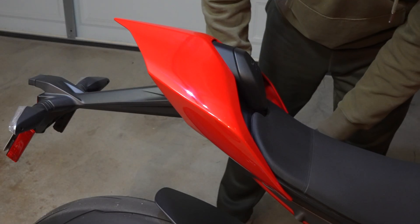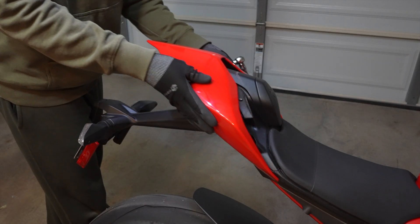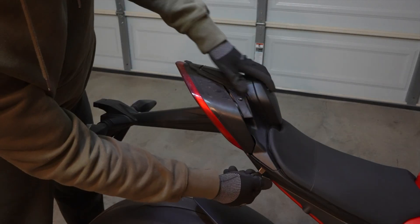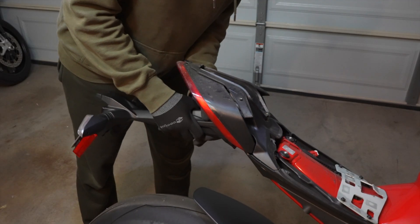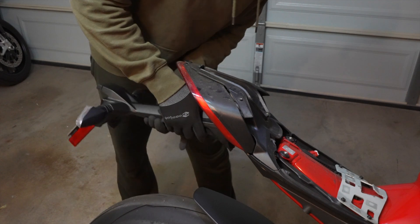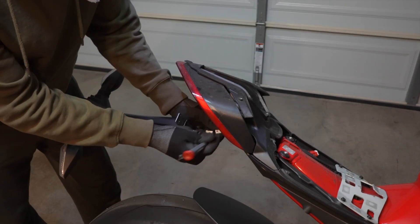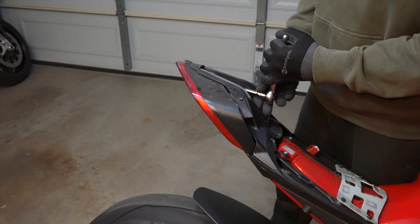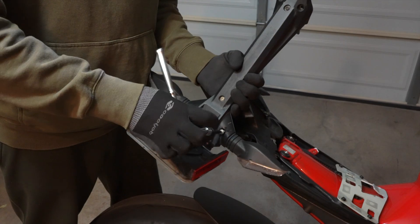If you're somewhat mechanically inclined you can pretty much figure this out. The first thing I did was remove the rear cowling, then remove the storage cover and the seat, then remove the stock fender kit. Don't throw this in the trash right away because you'll need to open it up to reuse the wiring harness inside that controls the blinkers. Then you remove the stock tail light.